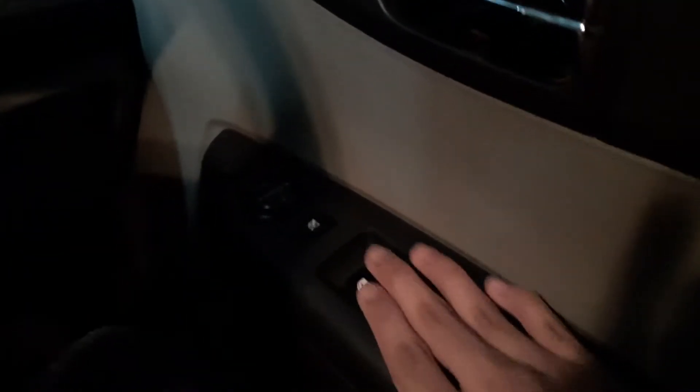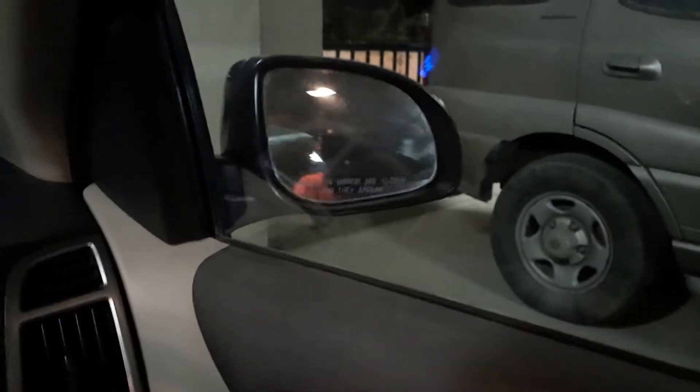There are ORVM controls on the door panel. These are the window switches and the rear window lock switch. You can fold the outside mirrors using a button — it makes a slight noise. You have chrome door locks and door handles on the inside.